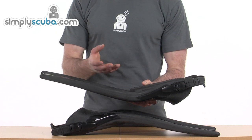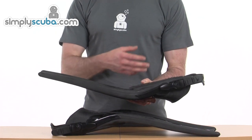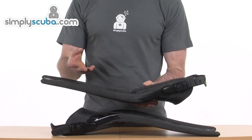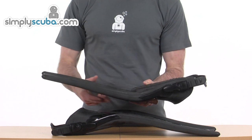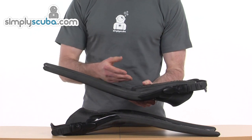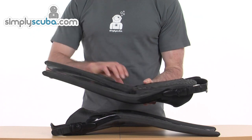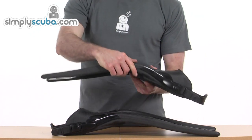All those times when you get cramp in your calf muscles — yes, we all learn how to get our buddies to help us out and relieve it — but isn't it a bit of an ordeal and something we could really do without? Tusa have done that by designing the fins differently. You think, well, why hadn't it been done before? But there you go anyway.